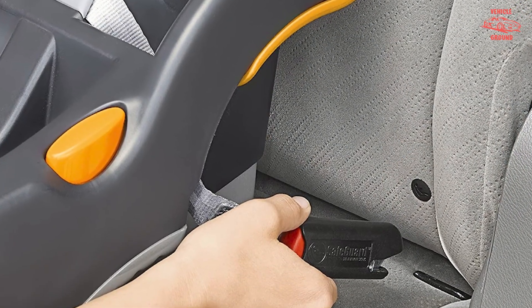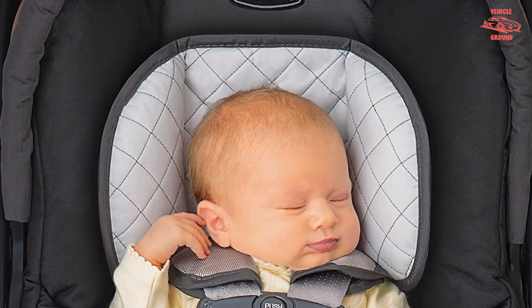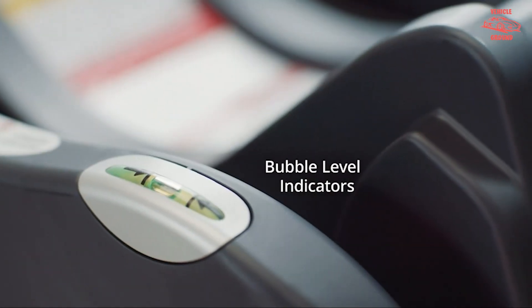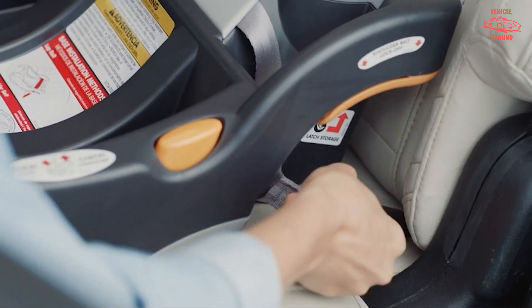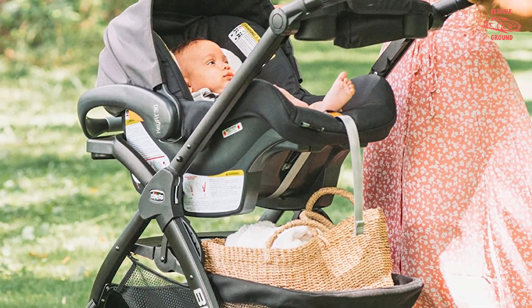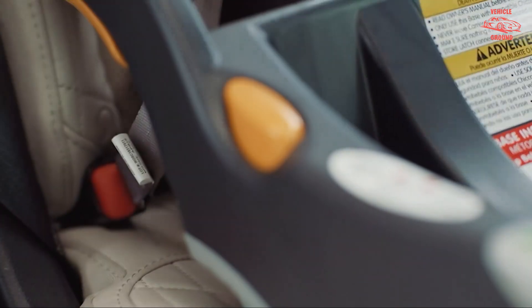While the Chicco KeyFit 30 works exceptionally well, it doesn't accommodate as wide a range of children as some other car seats in the same price range. It's only rated for children up to 30 pounds and doesn't transition to a forward-facing or booster car seat. Depending on how quickly your infant grows, you may not get as many years out of the KeyFit 30 as you would from other brands or one of the best convertible car seats.